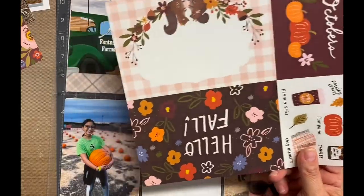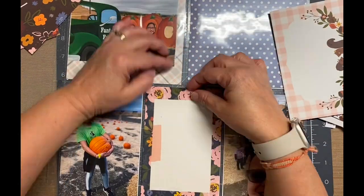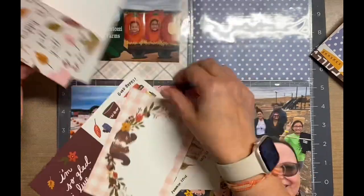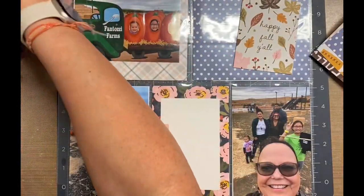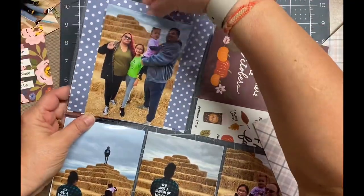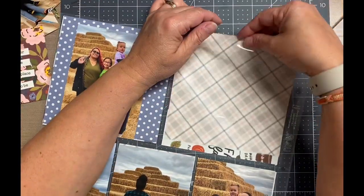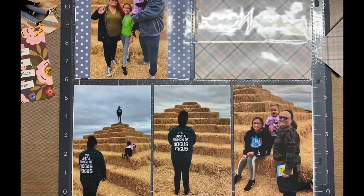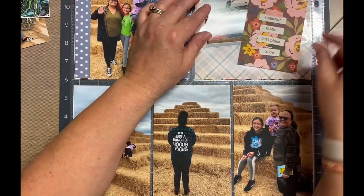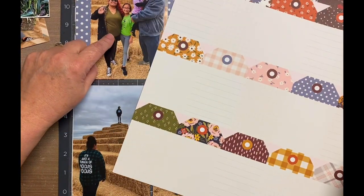Whenever I'm using coordinating papers — and this is not from a pad, I actually bought these papers separately — I use as much as I can. There are a lot of these like four-by-six or three-by-four journaling cards, title cards, things like that, and I try to incorporate those as much as I can. As I'm decorating these little pockets, I'm kind of looking at the paper as embellishments, not just as paper.